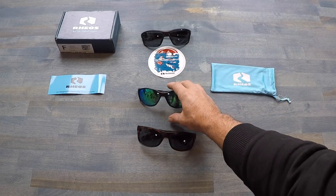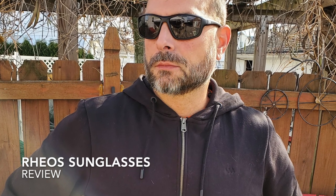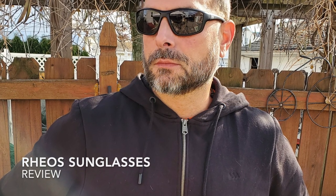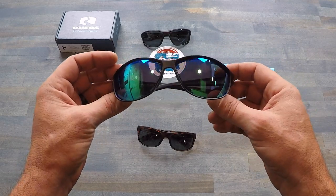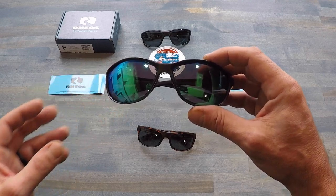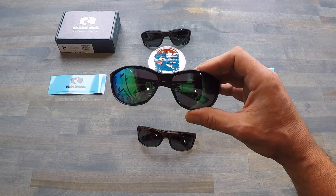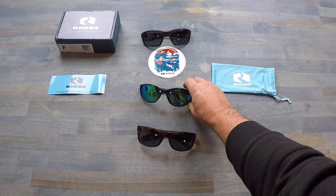Hello, it's Helder here, and today I want to talk to you about sunglasses — specifically these new pairs that I picked up from Rios. When it comes to sunglasses, two things usually happen for me: either I pick up an expensive pair and end up losing them, or I buy a budget-conscious pair and they fall apart within a couple of weeks. So when I saw these Rios being advertised online, I contacted the manufacturer, liked what I saw and heard, and decided to put them through my review process.